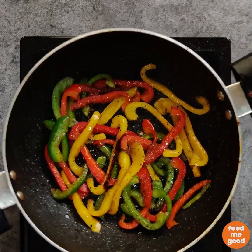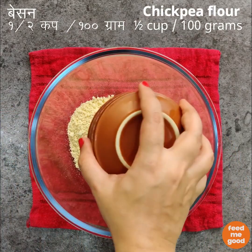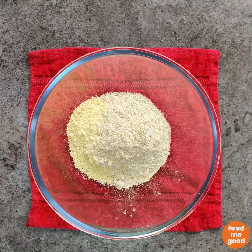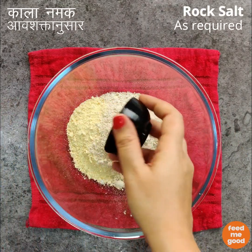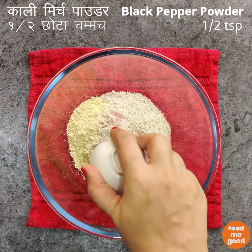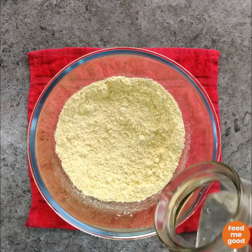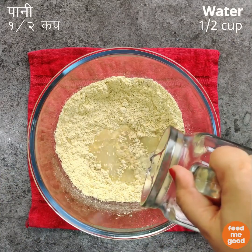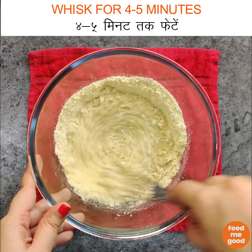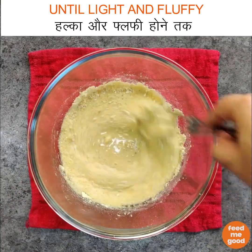Take a bowl and add 1 tsp of chickpea flour or besan, ¼ cup of instant oats flour, rock salt as required, and 1 tsp of black pepper powder. Give this a quick mix and add 1 tsp of room temperature water. We will whisk this mixture for 4–5 minutes or until light and fluffy.